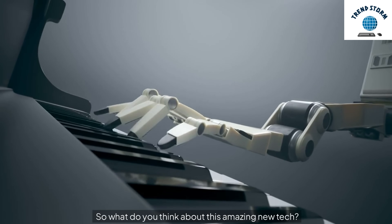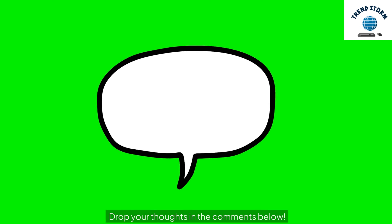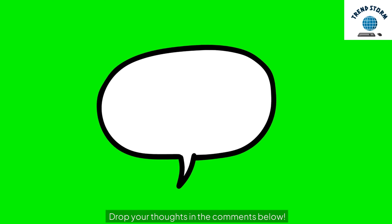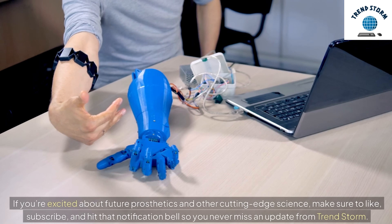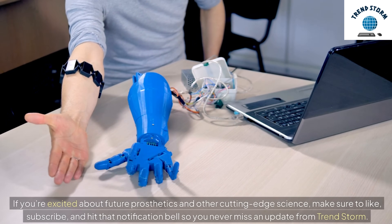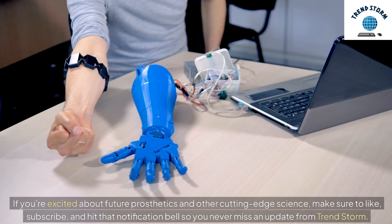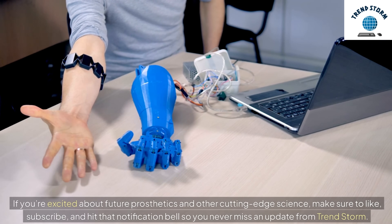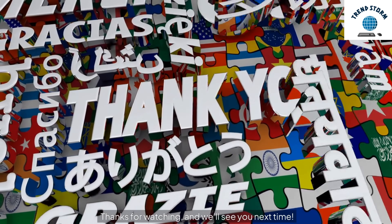So what do you think about this amazing new tech? Drop your thoughts in the comments below. If you're excited about future prosthetics and other cutting-edge science, make sure to like, subscribe, and hit that notification bell so you never miss an update from TrendStorm. Thanks for watching, and we'll see you next time.